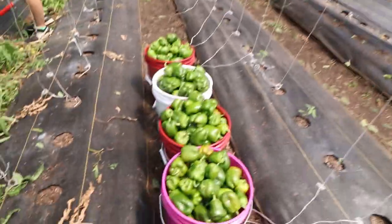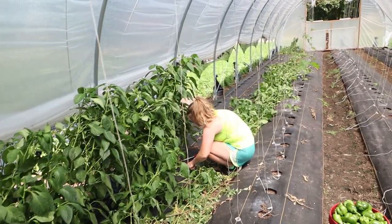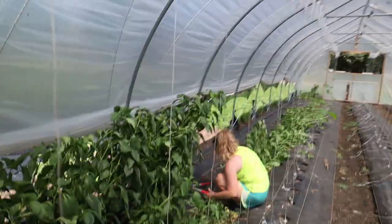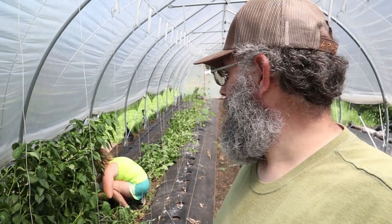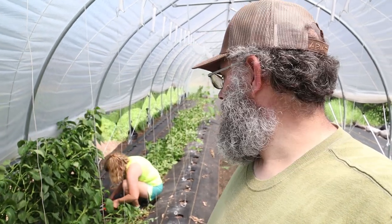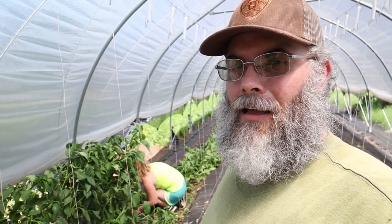And we ended up with 20 more gallons of bell peppers. It's kind of hard cutting down these plants when they're still nice and healthy. A dose of fertilizer and you could tell they were just needing it, but they're still producing. There's a lot of little small peppers on here and we harvested off everything of decent size, so it'll be some good compost.